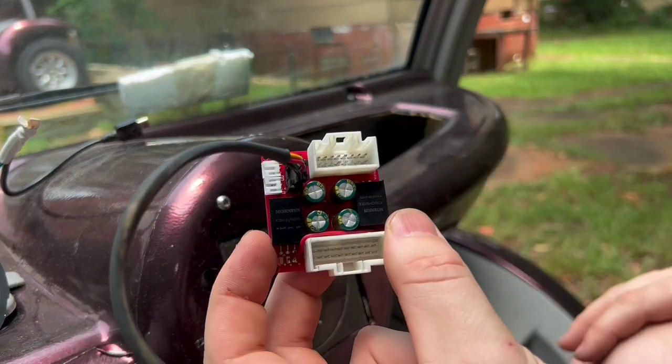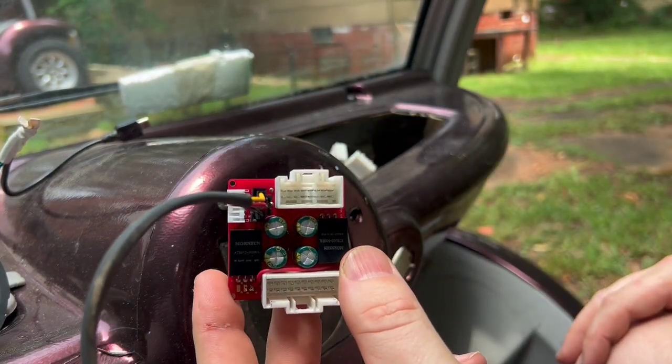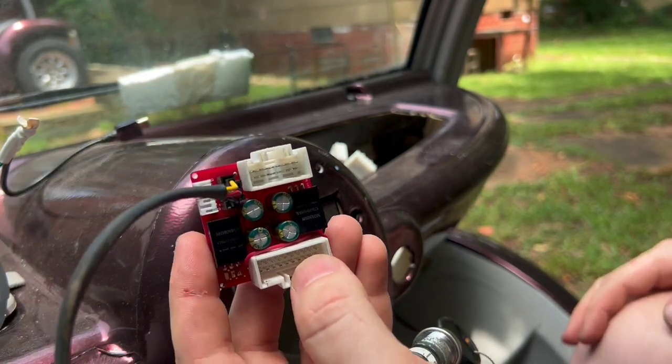People also overwhelmingly wanted the 12 volt connection, so this will enable your headlights, your turn signals, reverse lights — all of that will work just as it should, like with the original cluster.